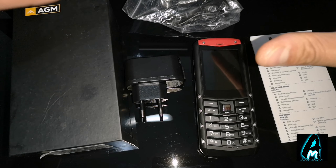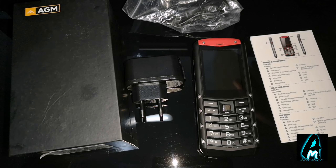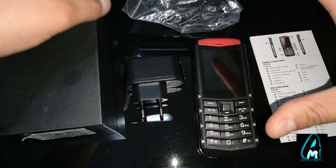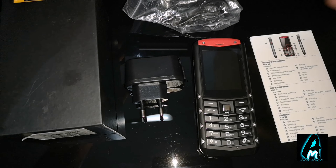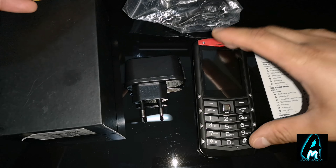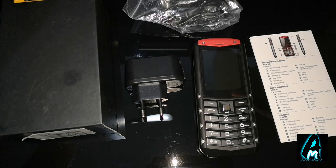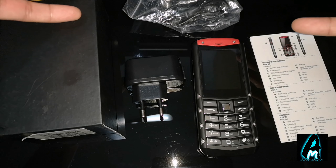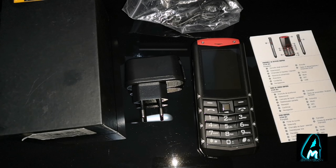If you're interested in one of these, go on a search engine and type in AGM M2 Outdoor Solid Mobile Phone. Price-wise I wouldn't say it's the best because you can find other phones in a similar price range, but because of the features it has and the build quality, it's worth the money. Thank you for watching my video — please do give a like and subscribe.